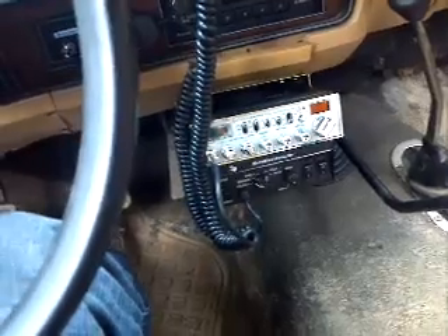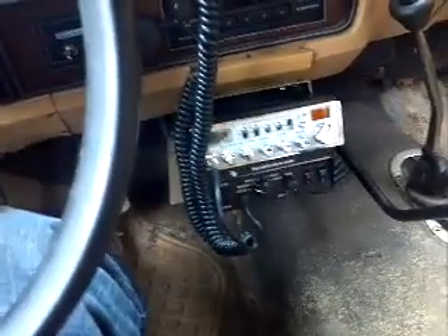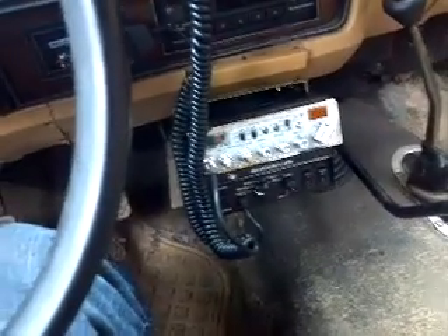Well hello YouTube, I'm a man of my word and I told you I would be making a new video talking about the hornblasters.com 100 watt PA system. Well here it is right here on the bottom, installed up underneath my CB.